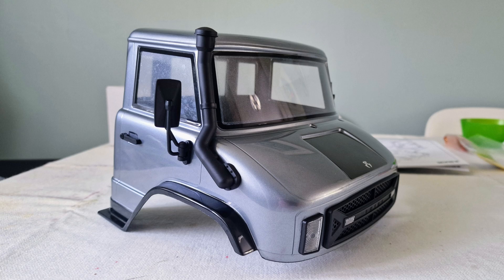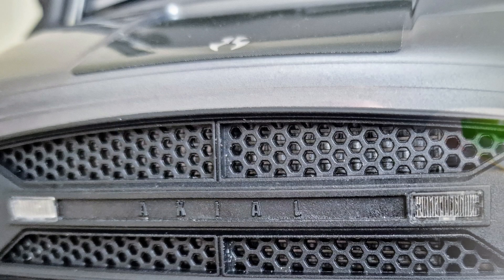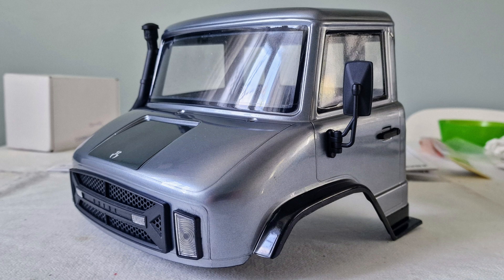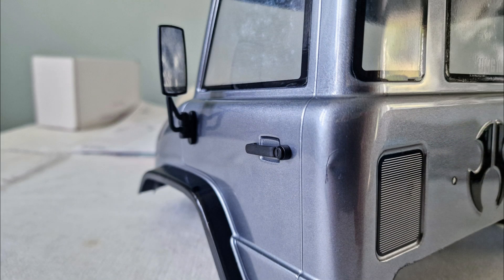Now I fixed the plastic parts to the cab. You can just make out the silver radiator behind the plastic grill in this close up. I really like the plastic mirrors on this which can fold in if needed, and I think the plastic door handles look good on the body and add some nice detail to it.